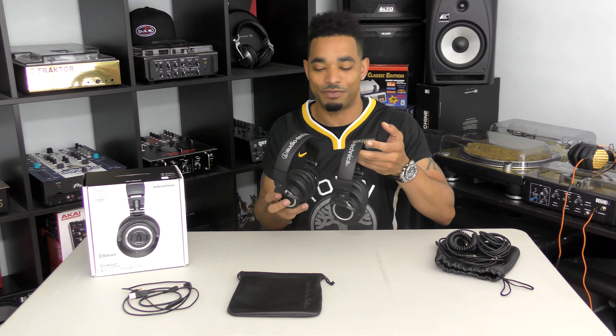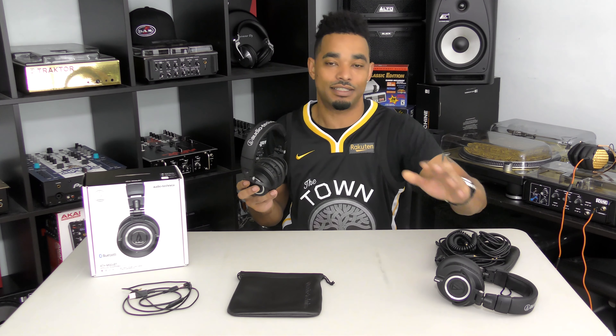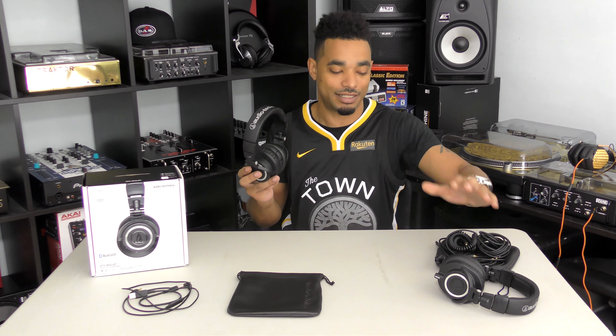A few years ago we reviewed the ATH-M50X, which is the newest iteration of the original Audio-Technica ATH-M50s — those are studio champion headphones used all over the world for many years. They came out with an updated version, the 50X, which had three removable cables and the same design, sound quality, and overall aesthetic of the originals.